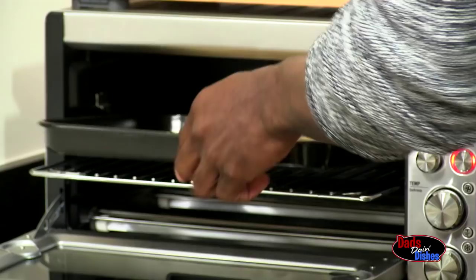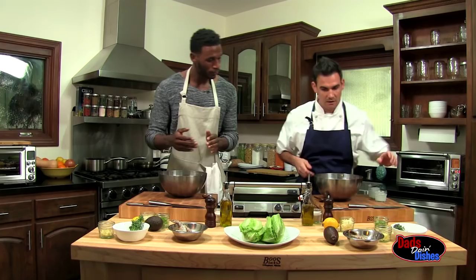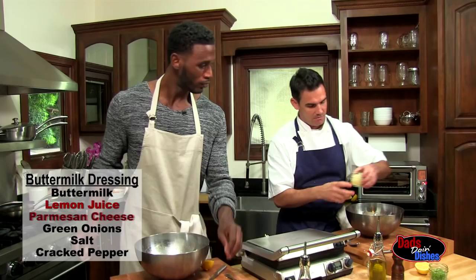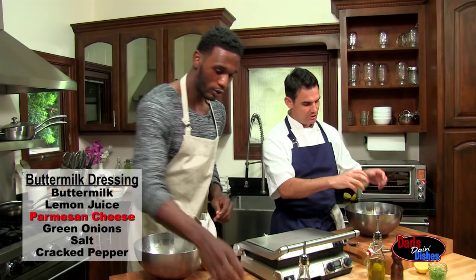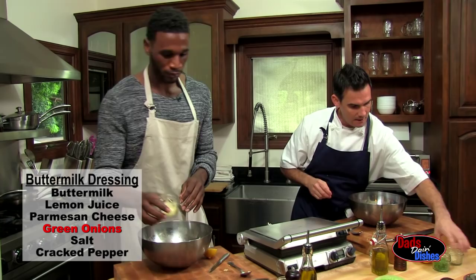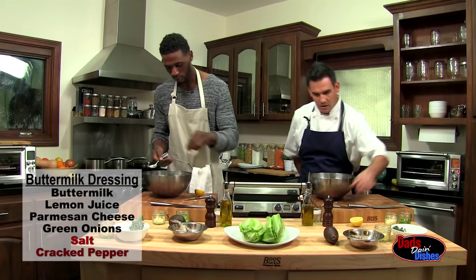Moving on to the buttermilk dressing — combine the buttermilk. The best lemon juice is in a bottle, and this is the bottle. Fresh. We'll just cut that in half. Parmesan cheese, we'll do half of it. We're going to save the second half for the topping of the salad. And then the green onions — we'll do also half the green onions. Last but not least, we're going to put just a little pinch of salt and black pepper. We've got our dressing made — that's out of the way.